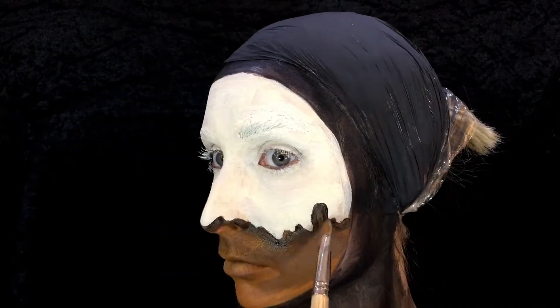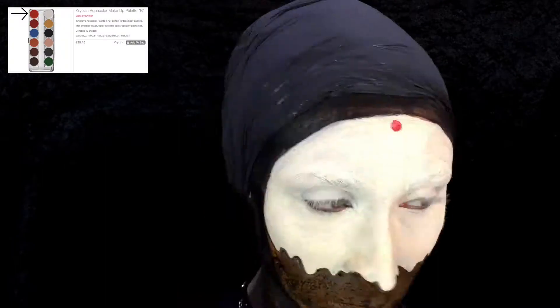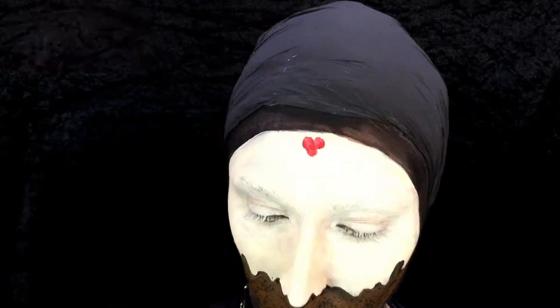Then you're going to grab a stipple sponge with that black and you're just going to do it all over that brown — this creates the effect like the raisins in the actual pudding itself.